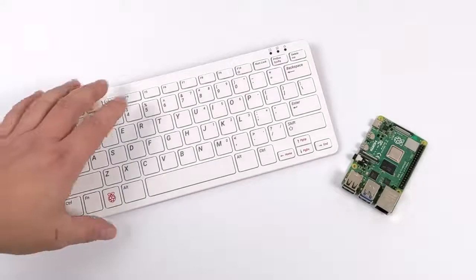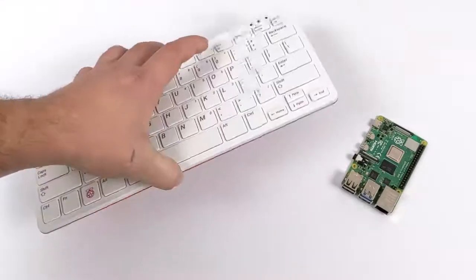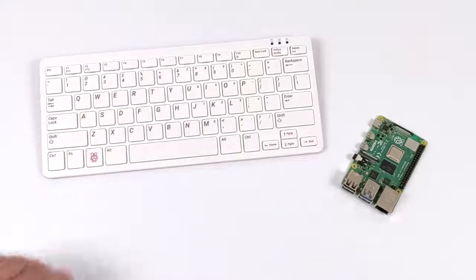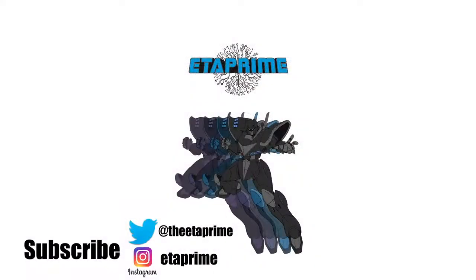That's going to wrap it up for this video. Keep an eye on the channel because I have a couple more videos coming with the Pi 400 — some modification ideas and a lot more to test. If there's anything specific you want to see running on the Pi 400, just let me know in the comments below. Thanks for watching.